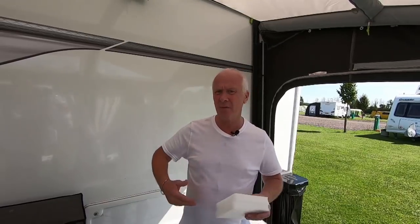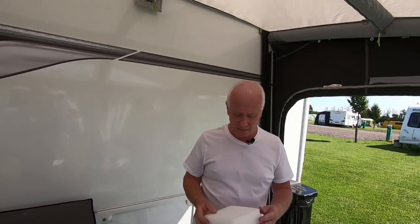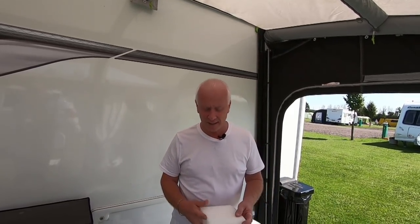Many of you who watch our channel know that we have the Camper Air Awning 390 and we absolutely love it. It's fantastic as we say in so many of our videos. However there are two niggling issues that we've just put up with, and as we said in the intro Colin Rimmer very kindly sent us a suggestion on one of the problems.